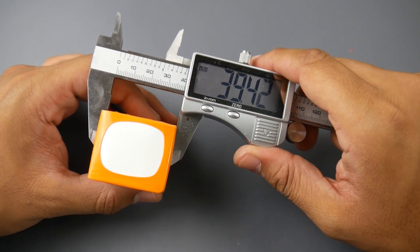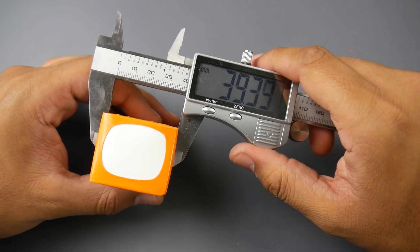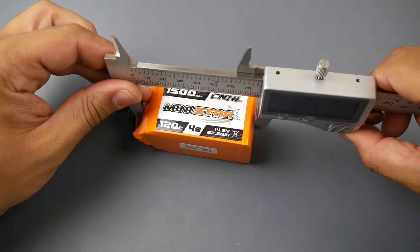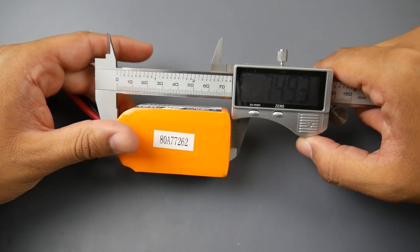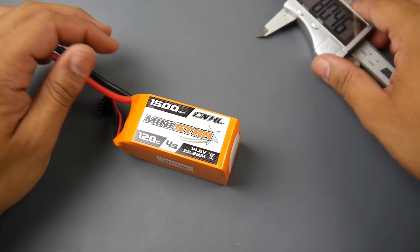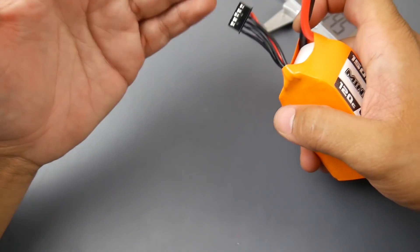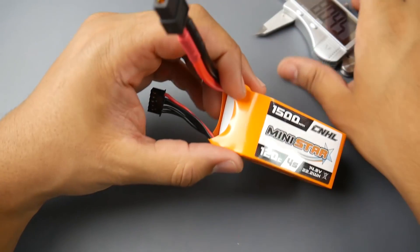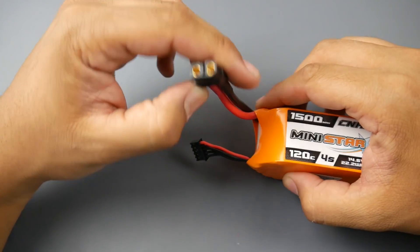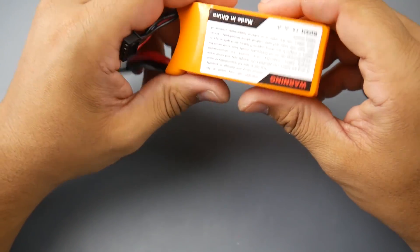In width it's around 33.55mm. In length it measures about 39.4 to 42mm depending on how hard you push, and around 75mm in overall length — give or take. They provide very short JST balance connectors, which is really good as it reduces the chance of cutting them. You also get an XT60 connector, black, and everything is silicone wire, which is a huge plus.